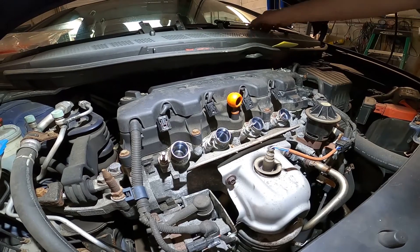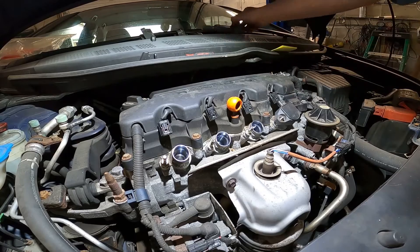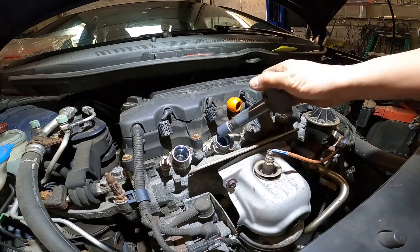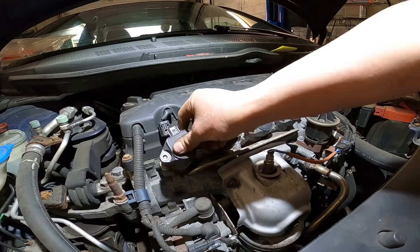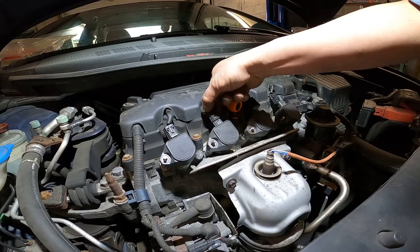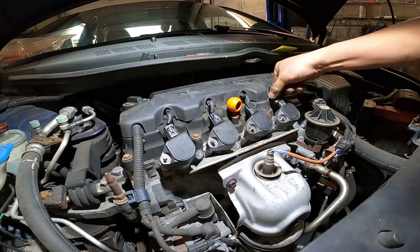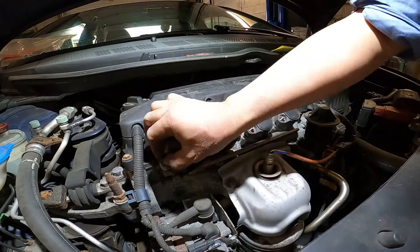Just put the coil back in — install the coil. Very simple job guys, you can do it at home and save a lot of money. Just plug it back, lock it, lock it — the screw is number 10.